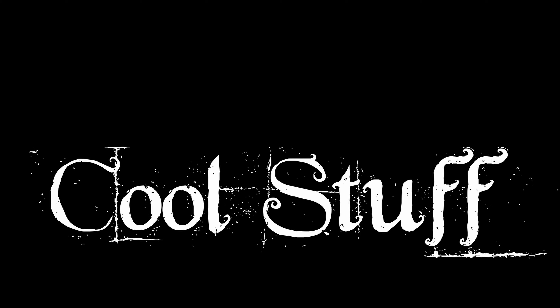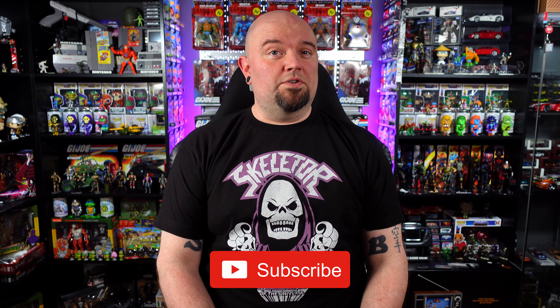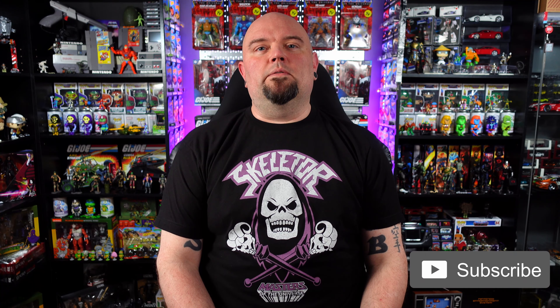Hey everybody, welcome back. Today EB's got some more cool stuff. The second wave of Masters of the Universe Origins hit — at least hit meaning they're shipping from any pre-orders that were online — and I got me some Trapjaw.